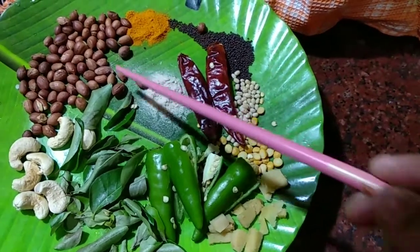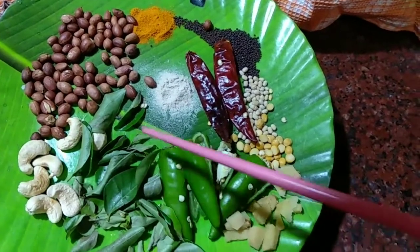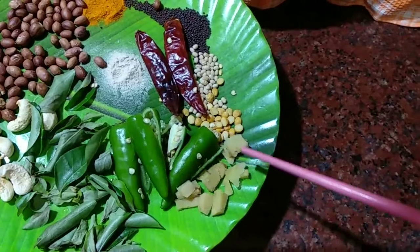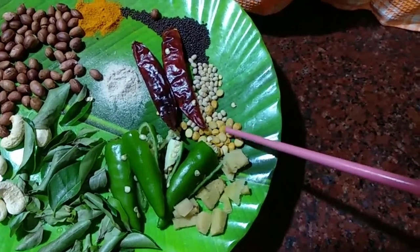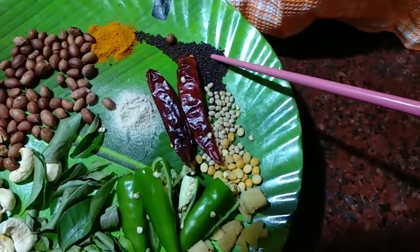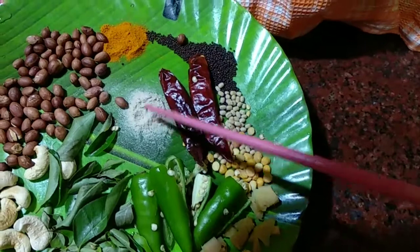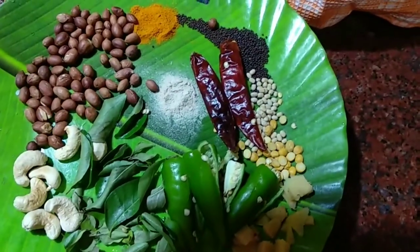For the tempering I have taken roasted peanuts, cashew nuts, curry leaves, green chilies, a little ginger, peas, chana dal, hulot dal, mustard seeds, dry red chili, asafoetida, and turmeric. Now let's start the tempering for this lemon rice.